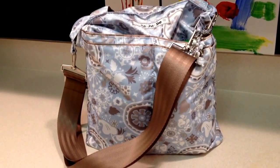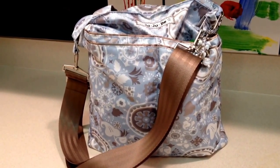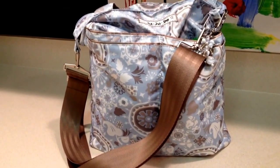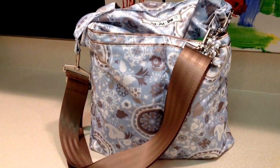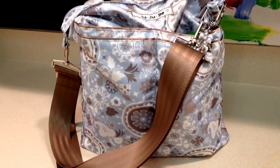Hey guys, Gator Mom here. I'm doing a quick review for you this morning on the Jujubee Beelite bag. This is the Pixie Dust print — it is my newest favorite Jujubee print. Some of you that have watched my other videos have heard me rambling about how much I love this print.